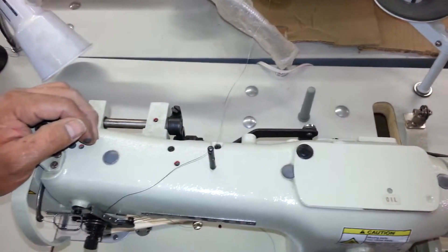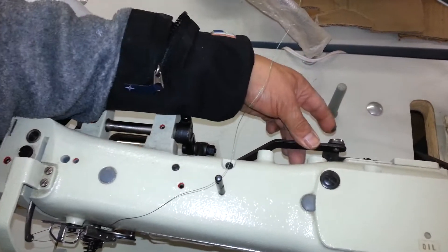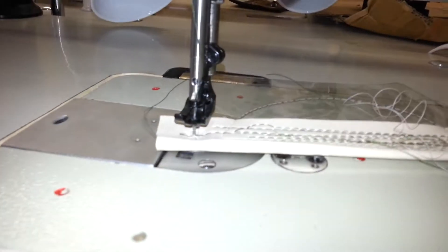This is Steve from Sewinggold.com and I just want to show you how your knee lift works — what pieces make the knee lift work. This piece on the back of the machine: if you push on that, you can check to see if your knee lift is working properly. While Jose is pushing on that, you can see it's raising the presser foot.